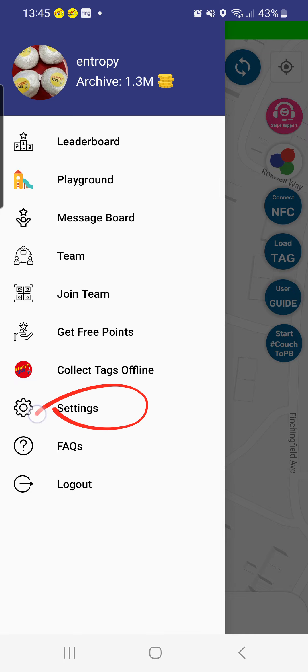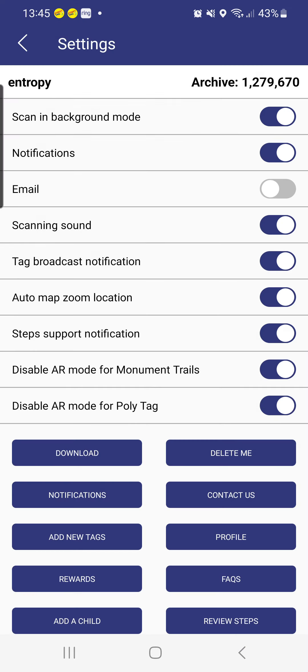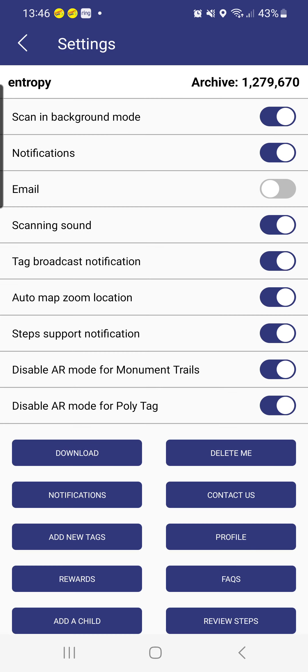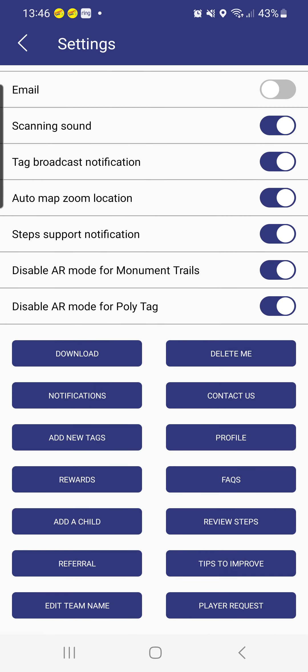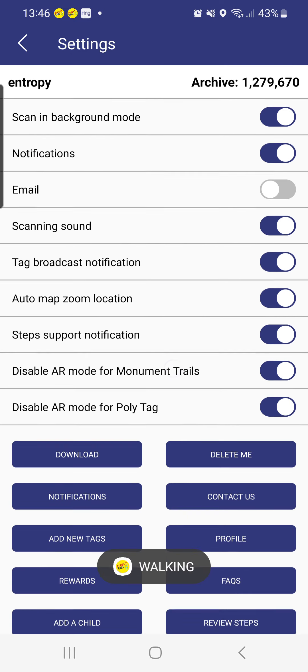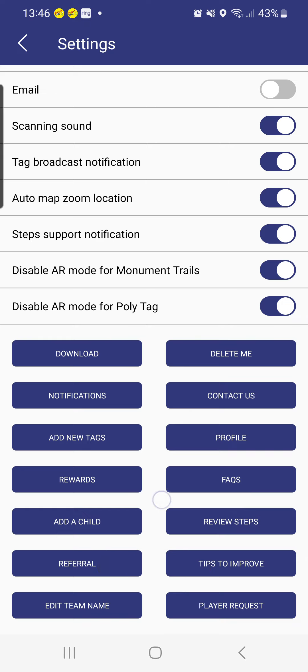In the Settings, you can always contact us either via our social media or through the app directly to raise a support ticket, and we'd be more than happy to help. Our team works from 8 in the morning to midnight offering customer support. You can also add up to two children to your account.